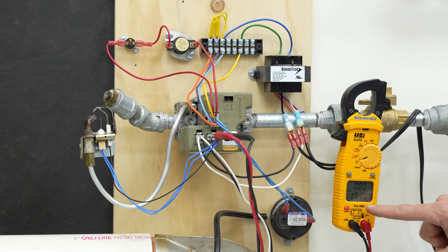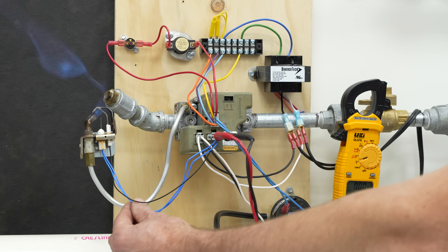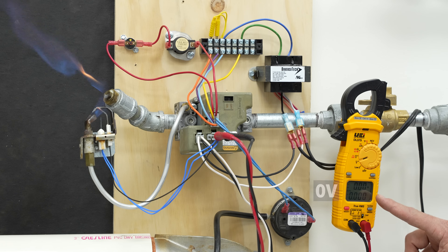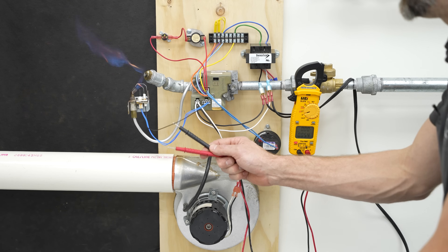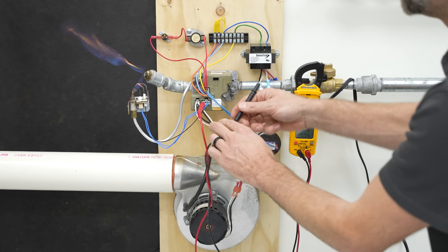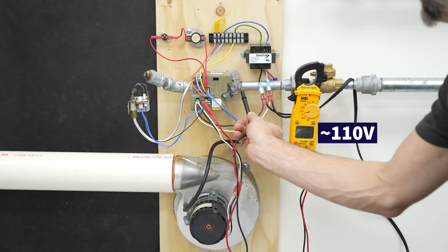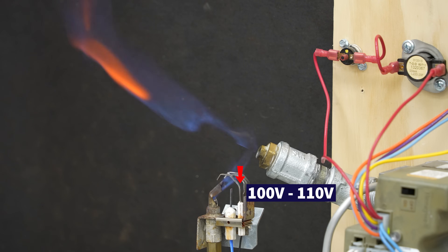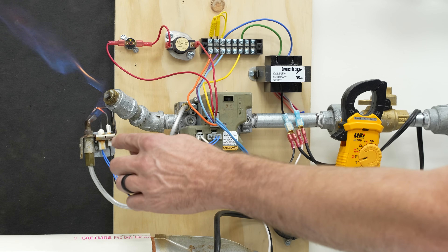You can see this occurring — 18.21 volts. There is a voltage drop because of the current being drawn by that hot surface igniter, so that's a 24 volt hot surface igniter. And now you see there's no power at that hot surface igniter anymore. Now there is power being sent to that flame rod, and if we put our multimeter lead in here and check against ground, you see it's about 110 volts. It does have 100 to 110 volts present on that flame rod.